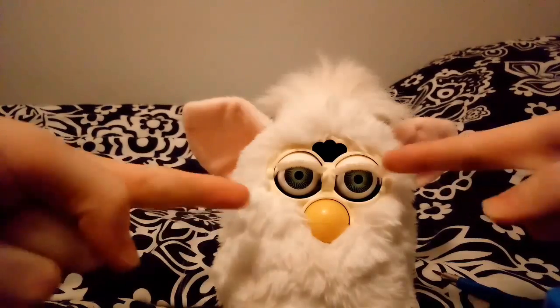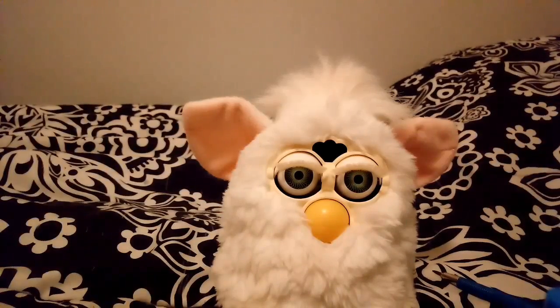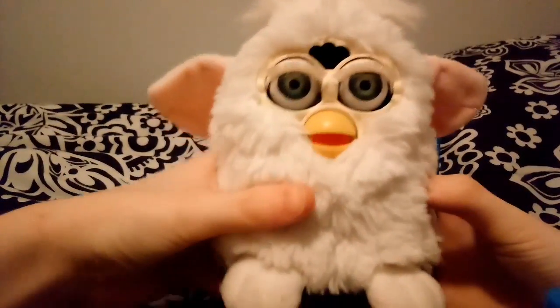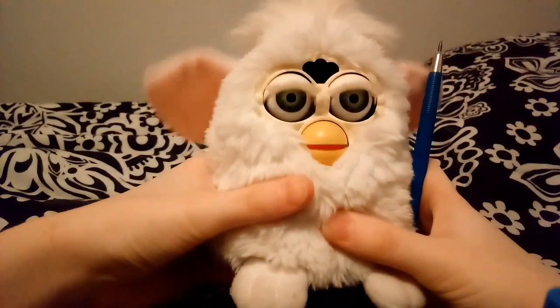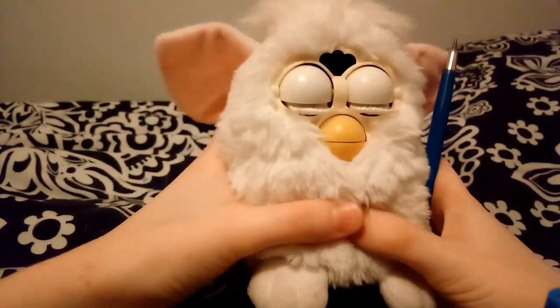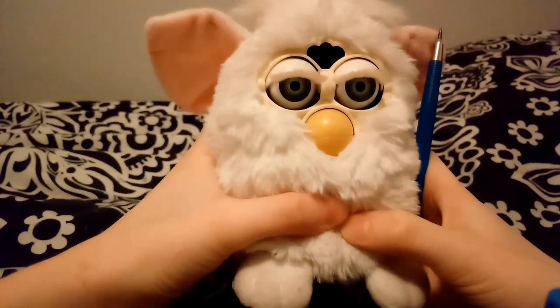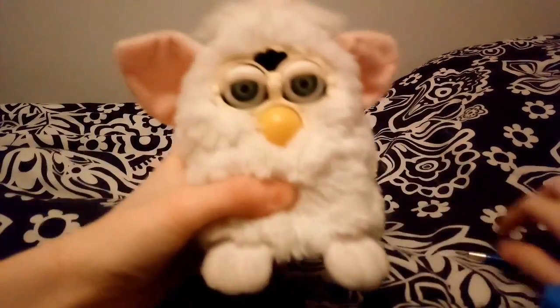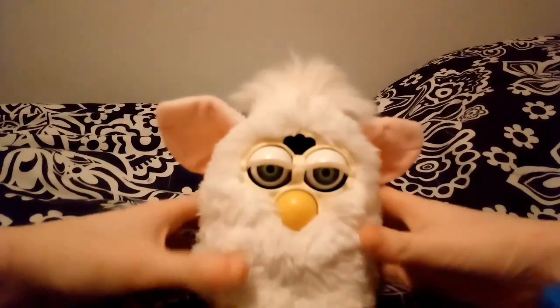I'm going to be showing you how to get a 1998 Furby in testing mode, which lately I've been getting obsessed with putting toys in test mode, debug mode, whatever. How you do this is you touch the tummy sensor and the pet sensor, and then you reset it. You'll hear a beep, and then it's in testing mode.